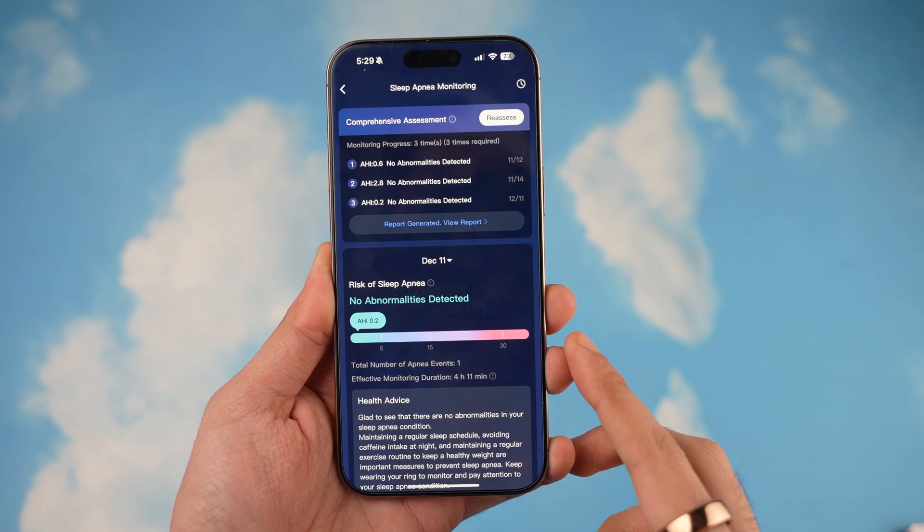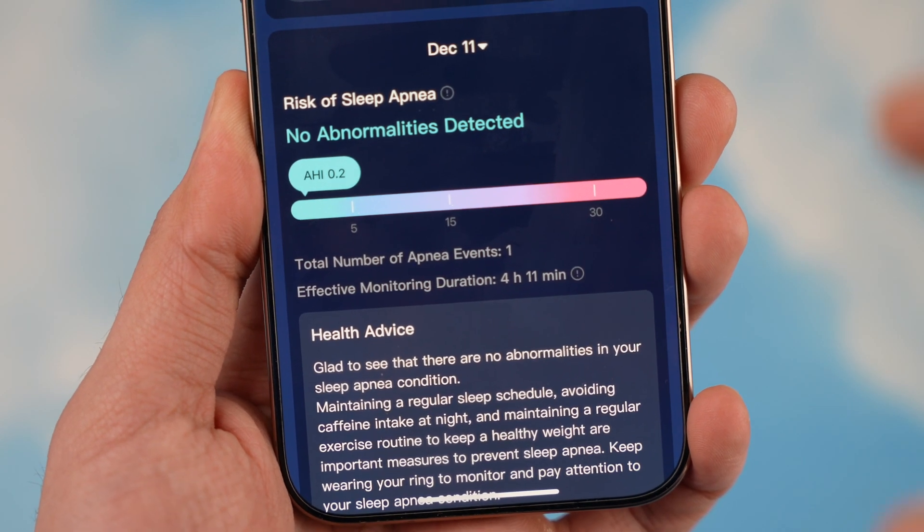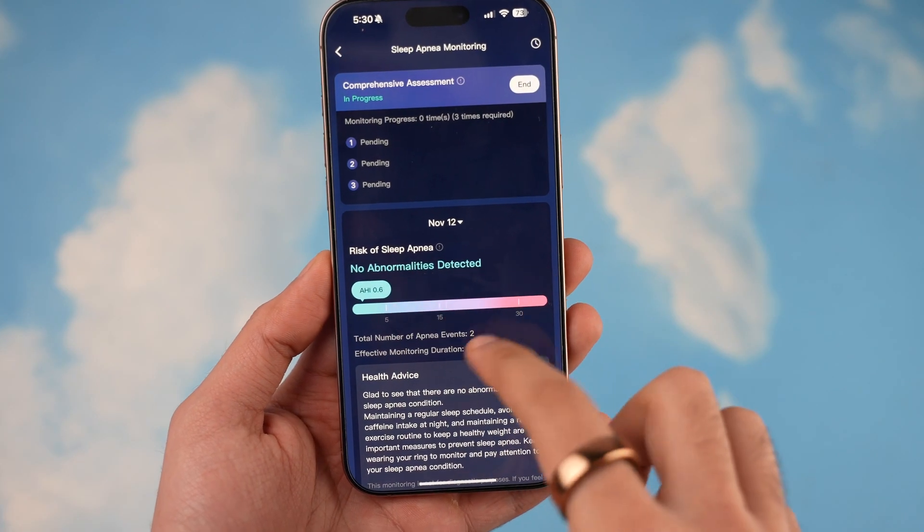Starting with sleep tracking — this includes sleep apnea monitoring as well. As you can see, it has been tracking my sleep and it currently says I don't have any sleep apnea issues. It does its daily assessment so you will be kept updated.